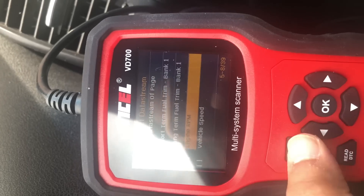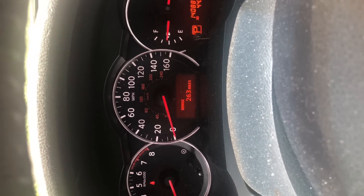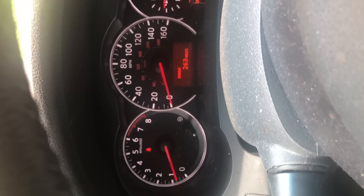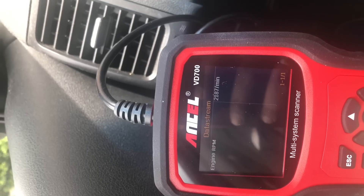Once you select it, you'll get a checkbox with a selected indication marked as V. Here is my screen showing the engine RPM data. What I'm doing here is accelerating my RPM, and you can see on the screen it's getting increased.